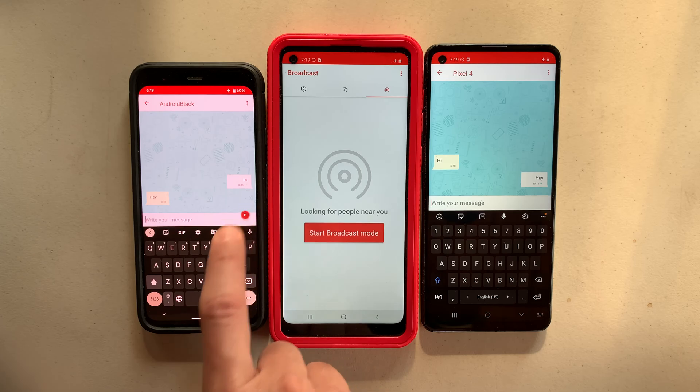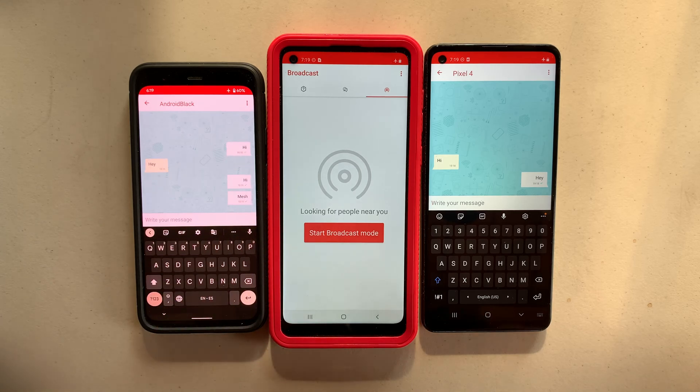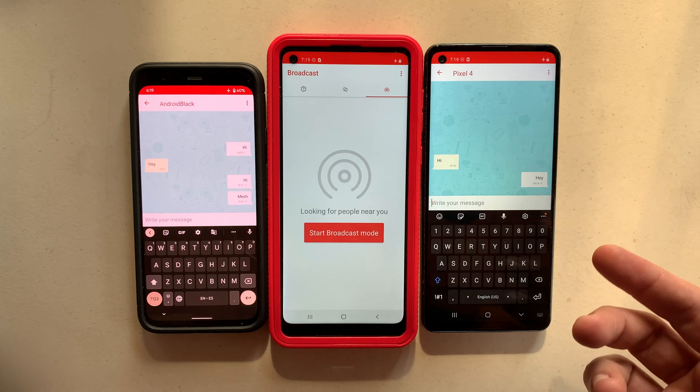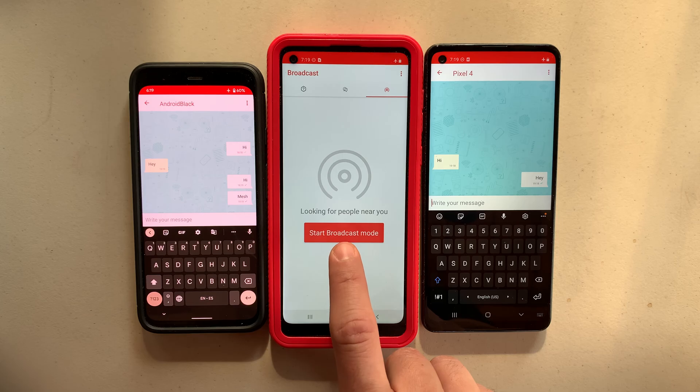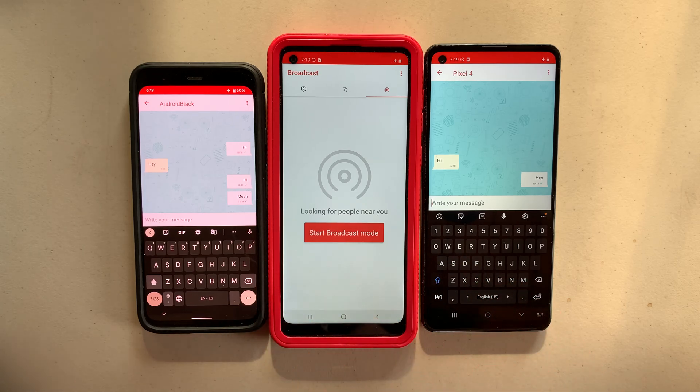So we say hi mesh. We click send, and as you can see, this device cannot receive them because Bluetooth is off. However, the device in the middle is receiving them without having to do anything. They cannot read the messages, and they don't have to perform any action whatsoever.